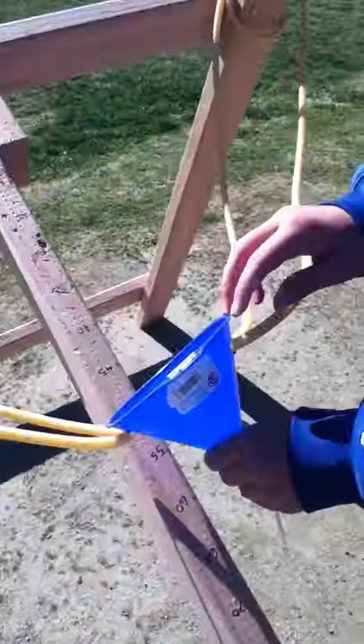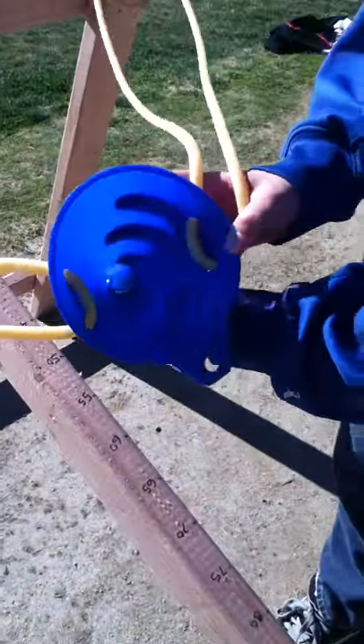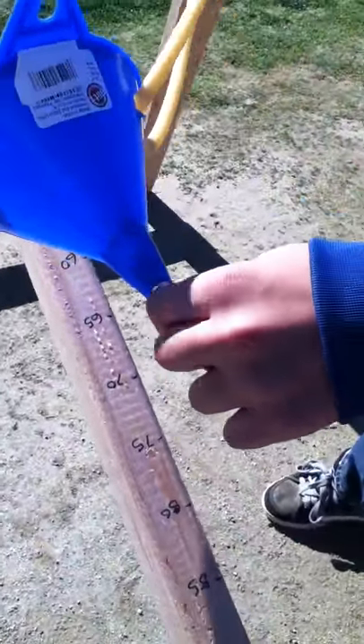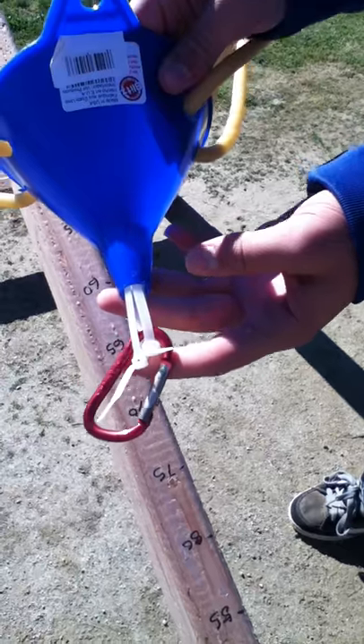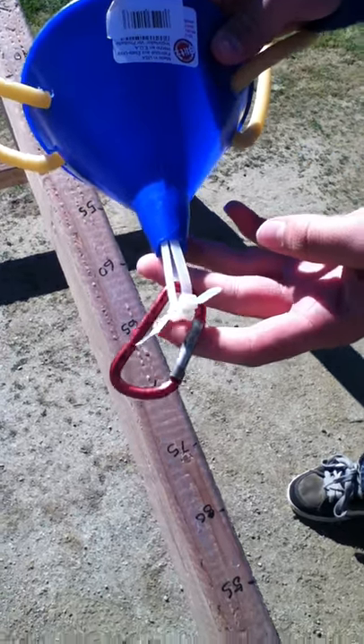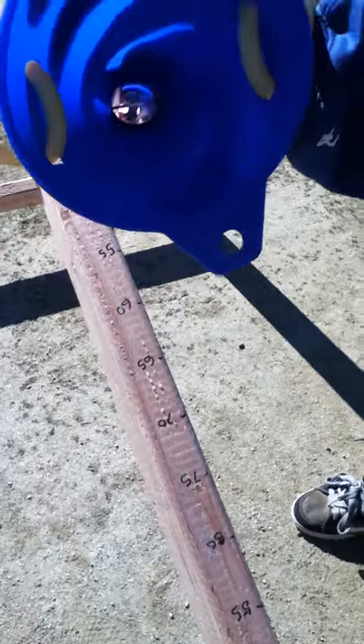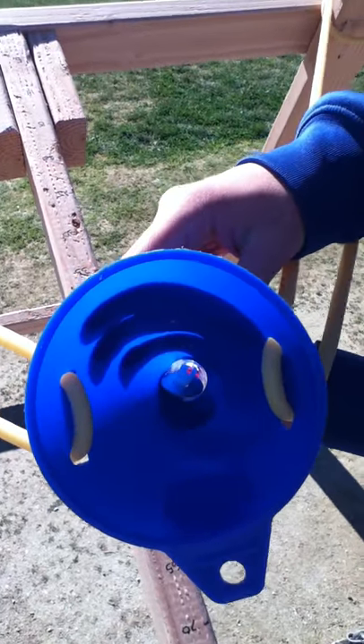This is a handmade launcher — it's made with a funnel, a couple of lines attached to either side. Down here is a little interesting feature used to pull the funnel back, just using a couple of zip ties, a keychain-type device, and a washer on the inside. Pretty interesting.